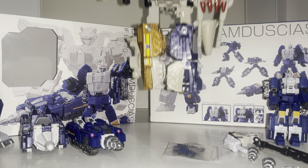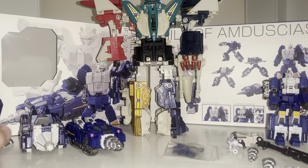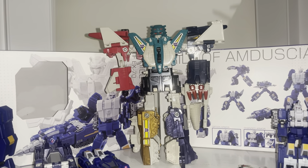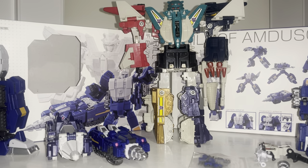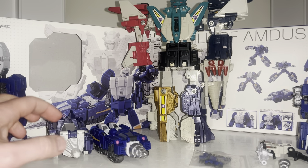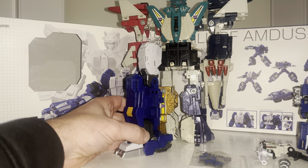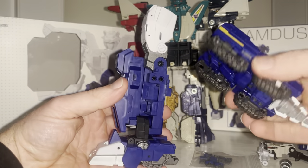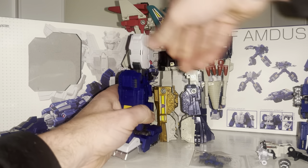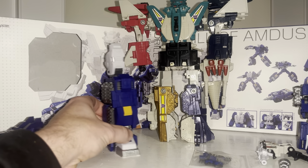I'm grabbing the original carefully because one of his legs features the gold plastic, so I need to be extremely careful. As you can see, Drill Horn is still the left leg of Leo Kaiser, which is the main body combiner. There was Leo Kaiser and Dino King. This gives me the perfect opportunity to show you how big the third-party version is going to be — the leg goes up past the waist of the original figure, so I'm expecting it to be a good few inches taller.